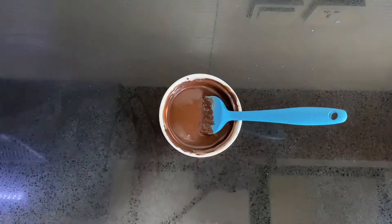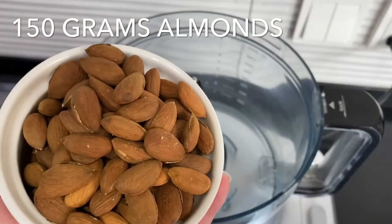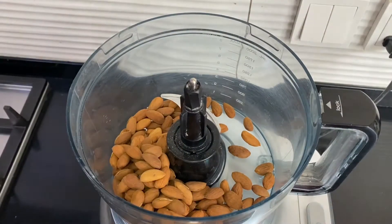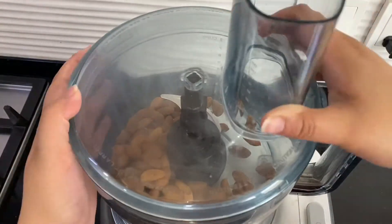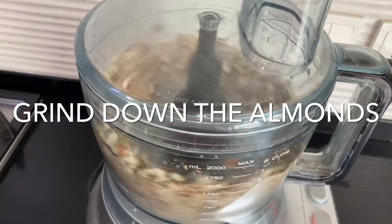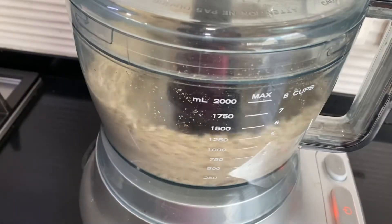This recipe is great because it's all done in the food processor. Place 150 grams of lightly roasted plain almonds in the food processor — I already roasted and cooled these overnight. If you don't want to use almonds, that's okay; you can always use peanuts or cashews to make this spread too.